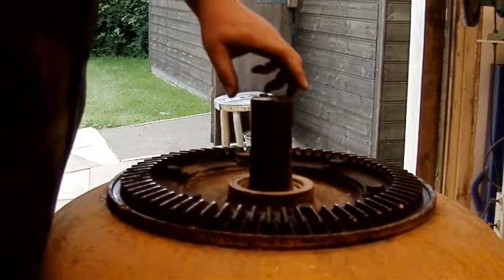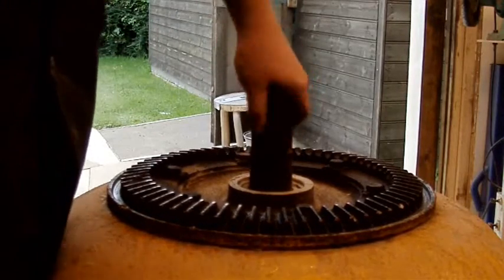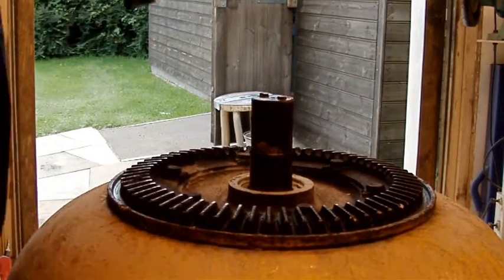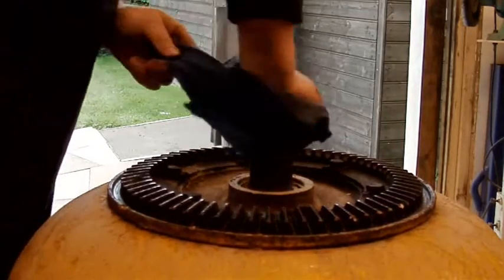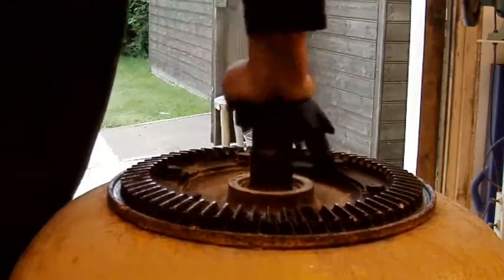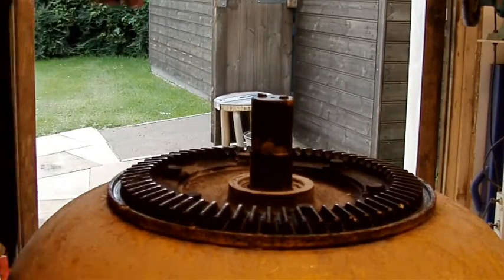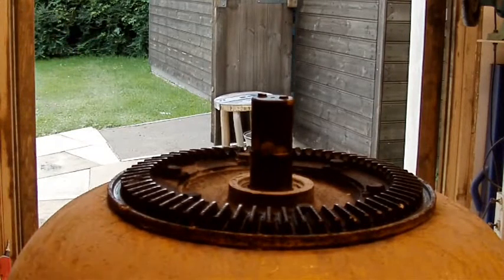The bearings in there are knackered and those are the bolts I've got to pull out. 'Knackered' is probably a mild word for it. Right then, time to pull it to pieces. I'll give it a clean up and see what I can find.